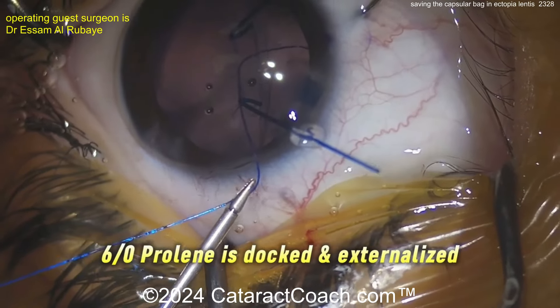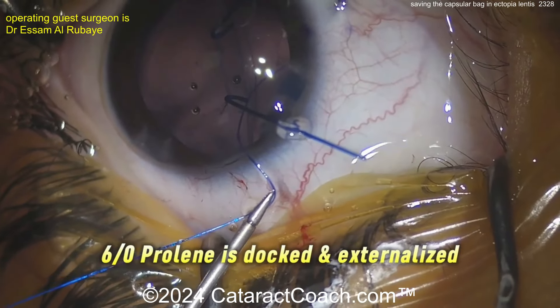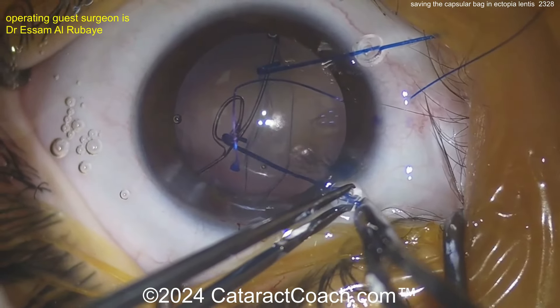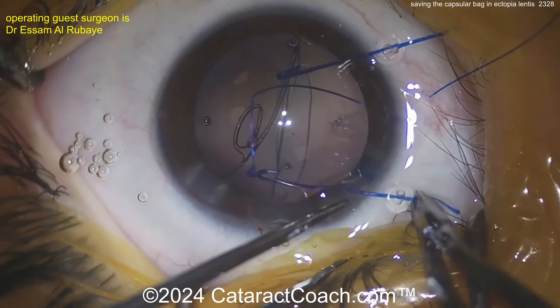Slowly bring it outside of the eye, and then once that's brought outside the eye, you can pull that suture through. Now you can get that capsular retention segment into the capsular bag, and that's going to give you some good support.